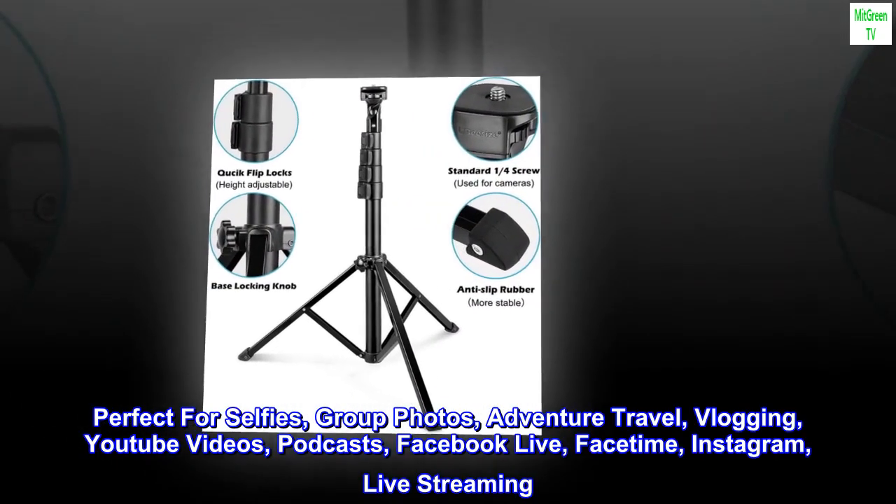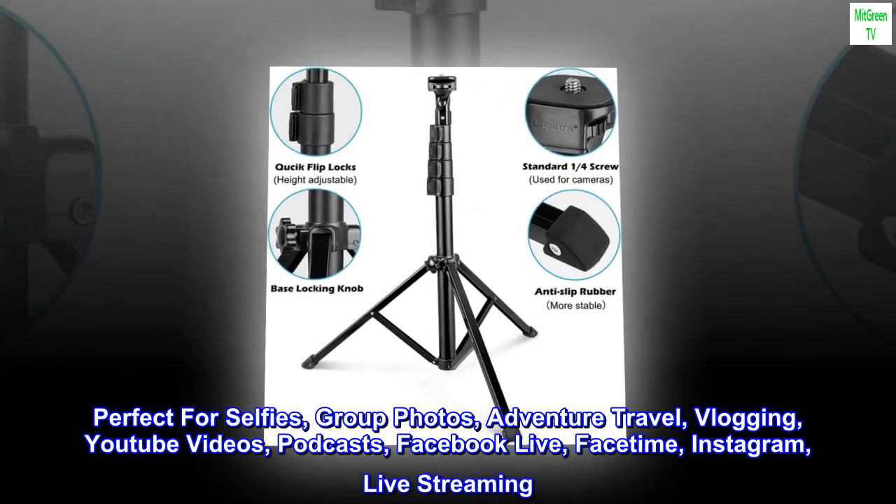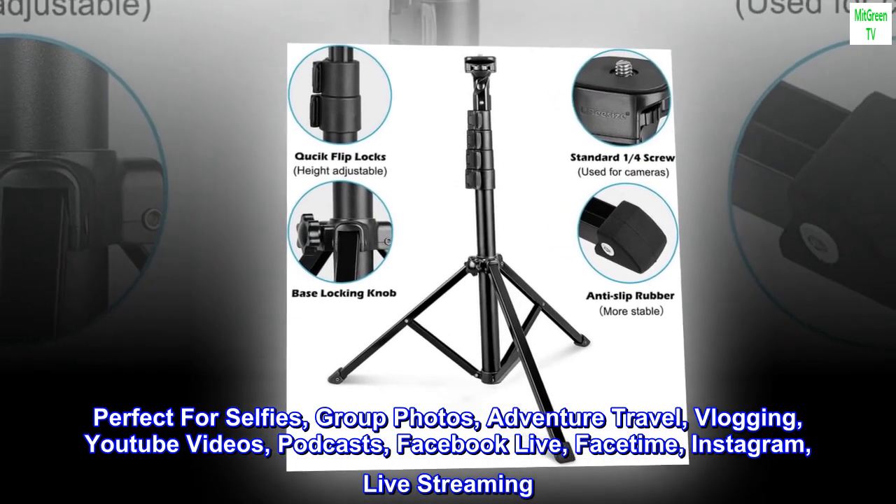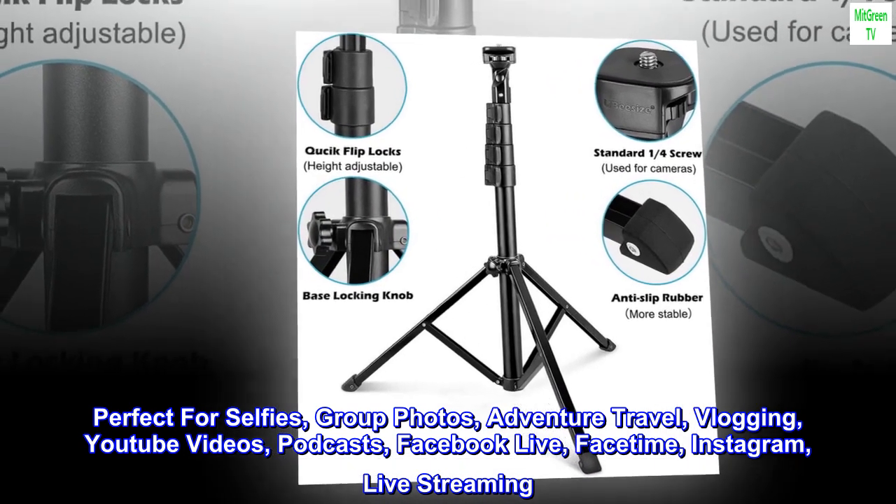Perfect for selfies, group photos, adventure travel, vlogging, YouTube videos, podcasts, Facebook Live, FaceTime, Instagram, and live streaming.